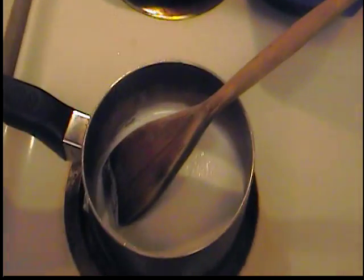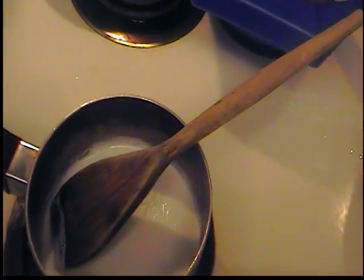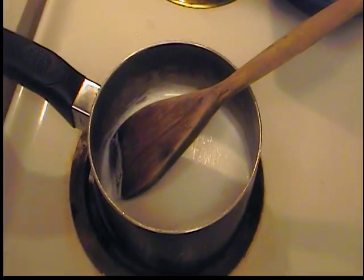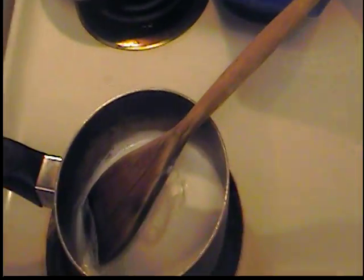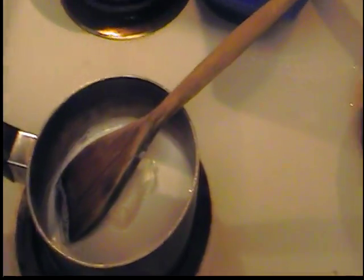We're gonna switch gears and move over to our chocolate sauce. I have about a cup of whole milk already in there, already been warming up. I'm gonna add one ounce of Philadelphia cream cheese — that's what's gonna give the hot cocoa that creaminess. Oh my god, y'all, this is gonna be so delicious.